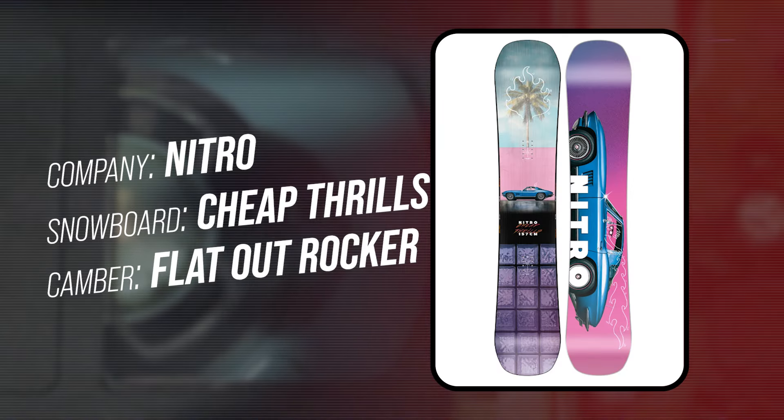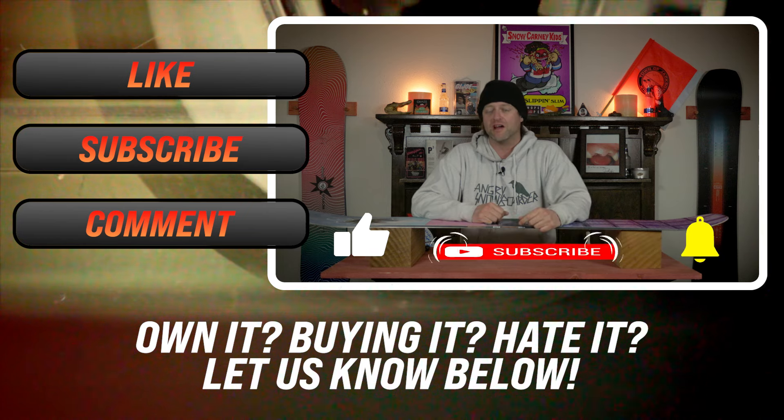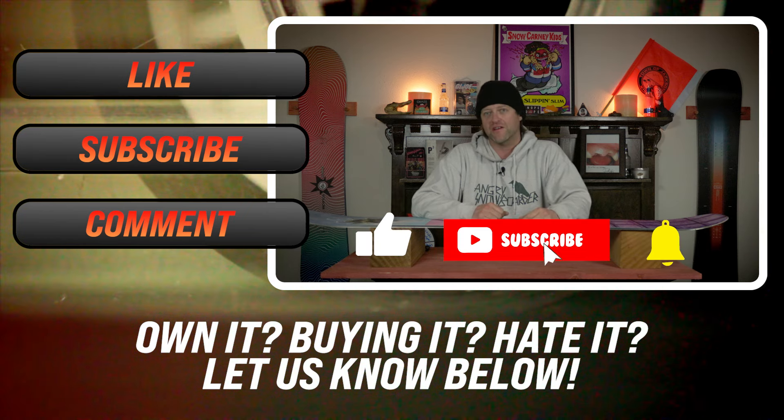This has been my review of the Nitro Cheap Thrills. If you liked it, why don't you check out one of the reviews for one of the comparable boards or one of the binding recommendations? You know you want to go down that YouTube hole.